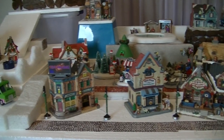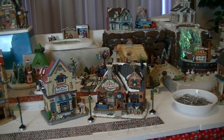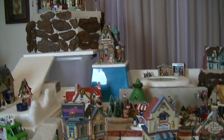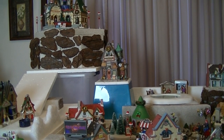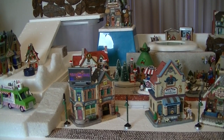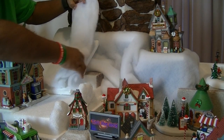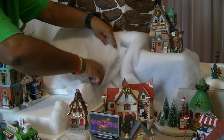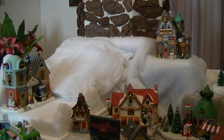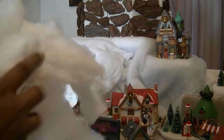Once you're happy with the placement of your houses and lampposts and all your cords are nice and secure, the next step is the snow blanket. The reason I didn't place it first is because I needed to hide the cords — now that that's done, it's time for the snow blanket. I've got my snow blanket down, so now the next step is to place some buffalo snow on top of that to make it nice and fluffy.